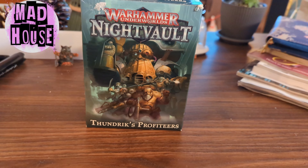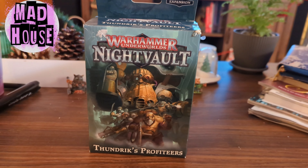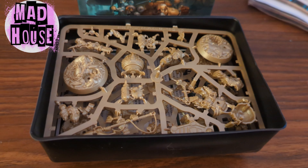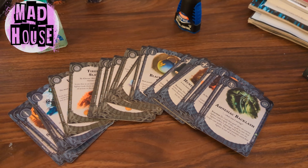You can get this box of Thundrix Profiteers for Underworlds super cheap anywhere, and Space Dwarves are kind of a good crossover. They're super easy to assemble and I did it in an afternoon. They come with these really interesting cards that I will probably never get the use out of, but they have nice artwork and they're cool to look at.